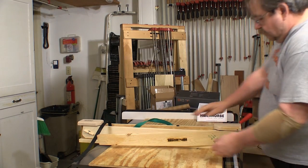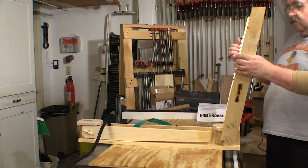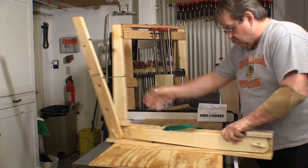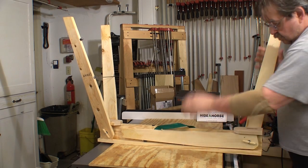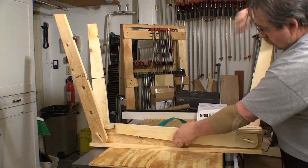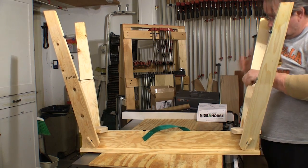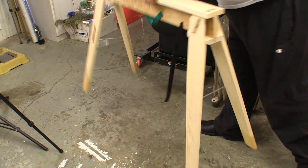Getting the height of horse sawhorses ready to use is really simple and goes fast. This actually is the first time I opened this sawhorse up, so you can see it doesn't take very long to do — and it's a lot easier when you're not trying to avoid blocking the camera. You make sure that the legs are locked, then just turn it over and put it on the floor where you want to use it.